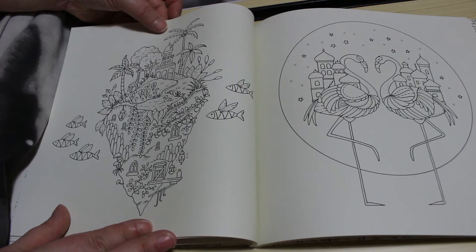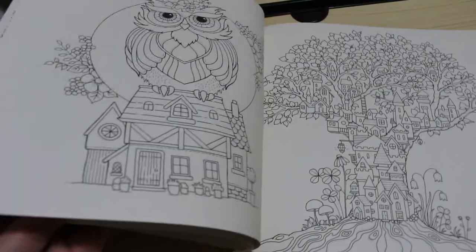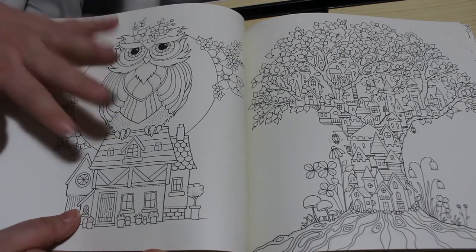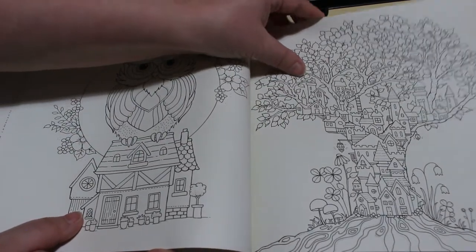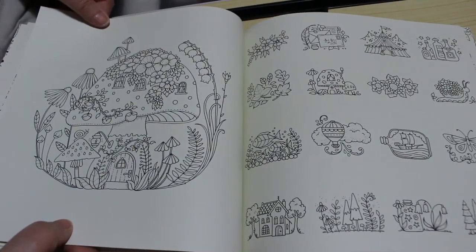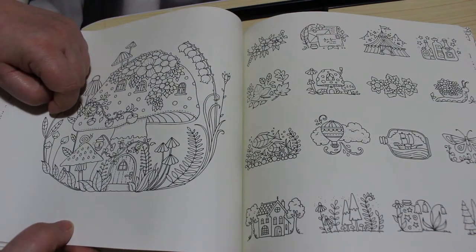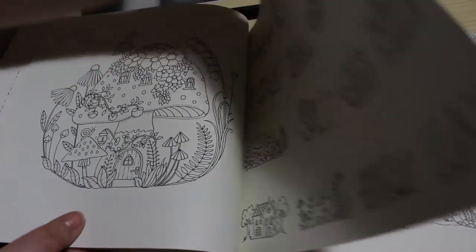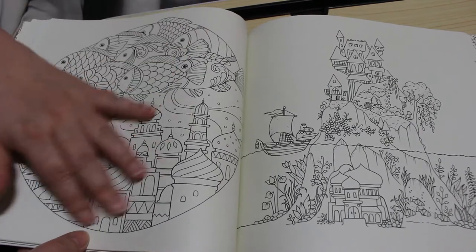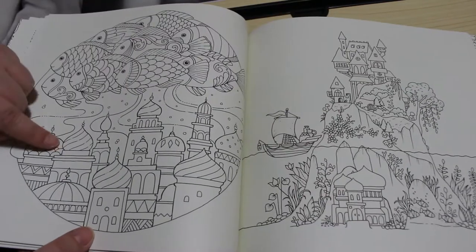Absolutely beautiful. There are flamingos — I hope you can see it all right. I do have a problem with these double spread books; it's the same problem with doing Kirby's. I like this owl — that's beautiful. Very smooth, creamy paper, I like it. Mushroom houses! I like this one with the fish and I like the turrets below — that's cool.